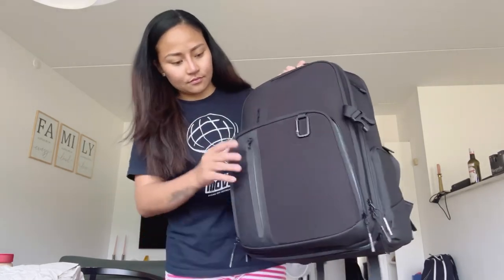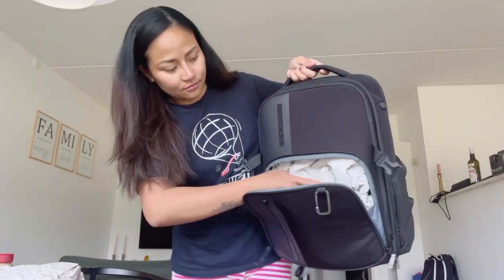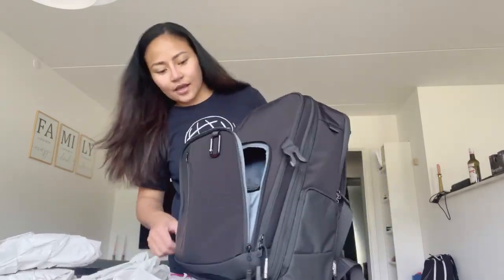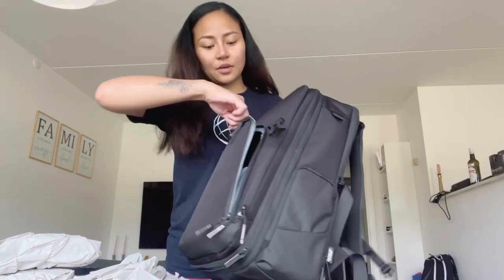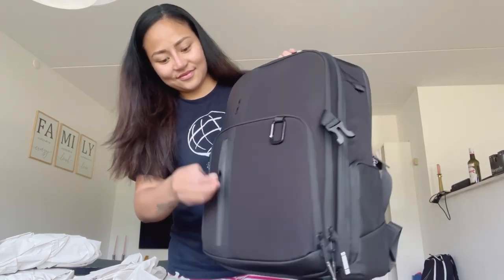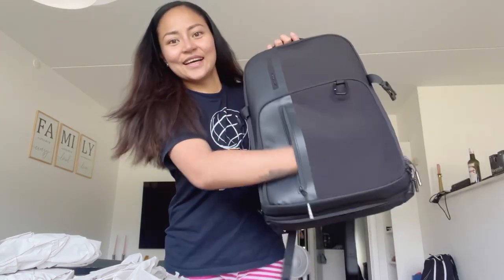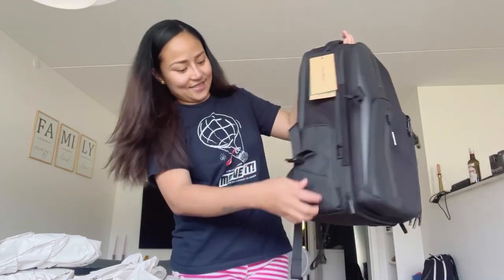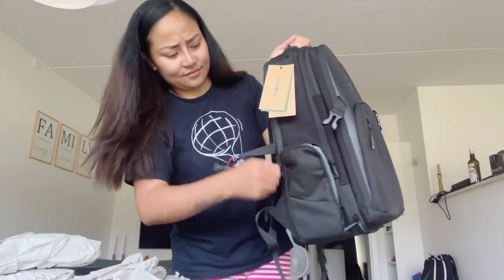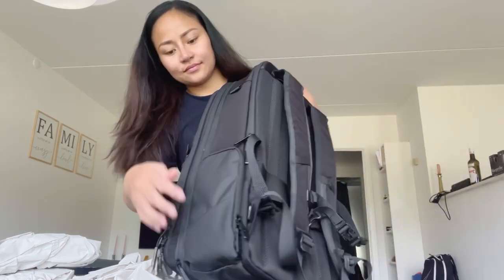Here's the small pocket — oops, all the papers are out. There you go. And then the other small pocket there. There you go — and then there are two small side pockets, one and then the other one too, with an elastic band. And then the other side.